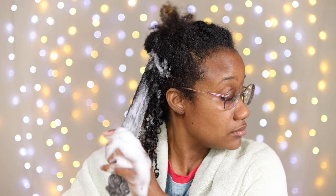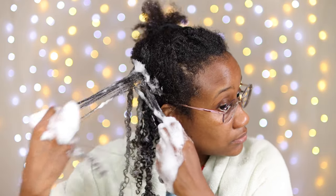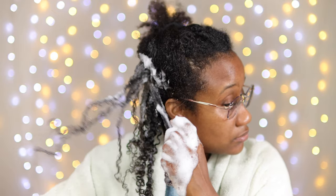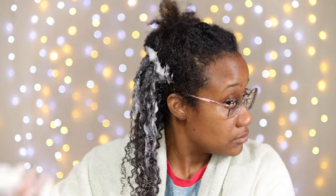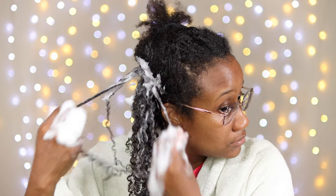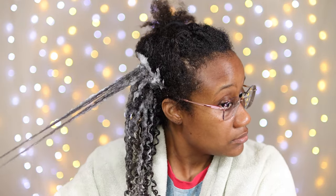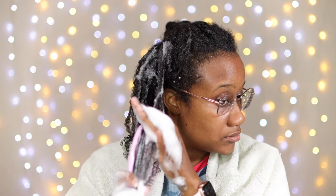The brush is gliding through, and once I have the section nice and detangled, I'm taking my fingers and raking through to separate the hair. The more you separate it, the more definition you're going to get. If you want more of a chunkier look, you'll separate less. That's how that section is looking thus far.